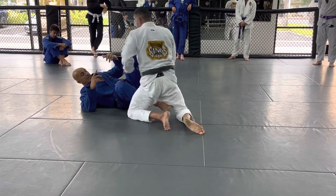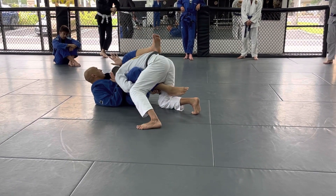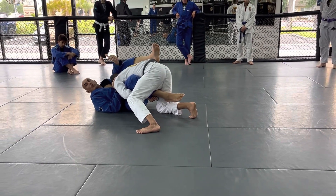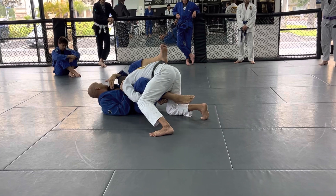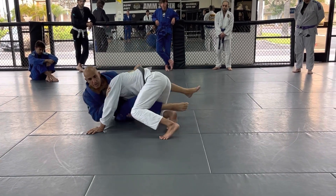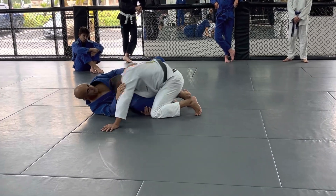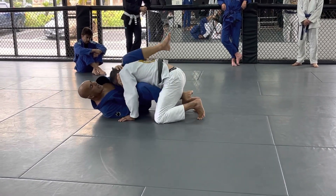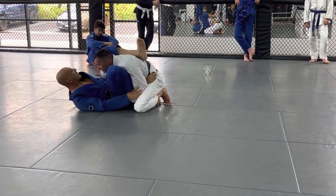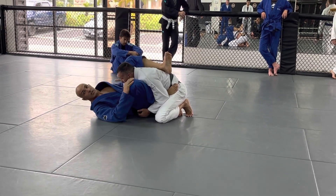He's applying a very good technique to attack my guard here, and I try to retain the guard. What does retain the guard mean? We go back to neutral when I can attack him or defend myself. So I got there. Let's say as soon as he feels this, he lets go of everything — back to guard. And now here we have a chance to do more work.